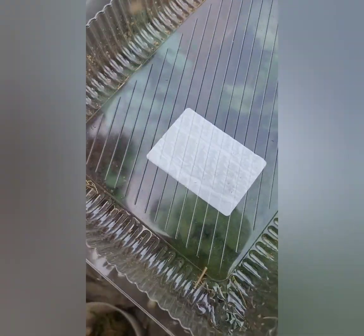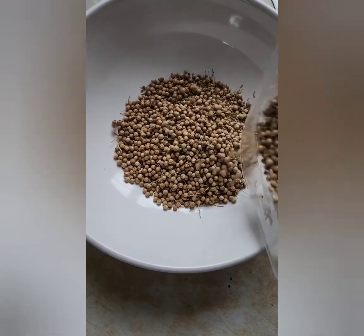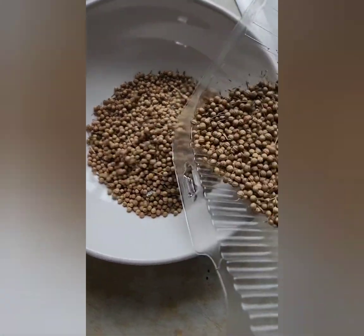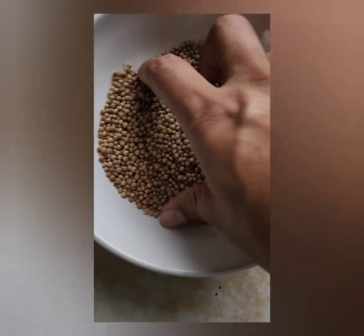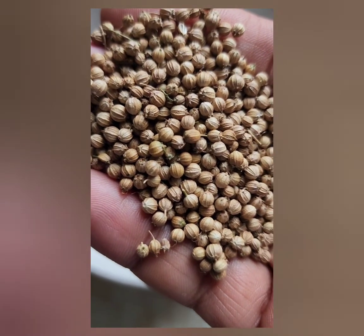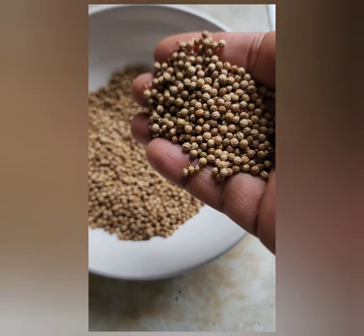Once I felt it was almost clean, I transferred all the seeds into a container. There could still be some tiny stems here and there. And there they are — dhania, coriander seeds.